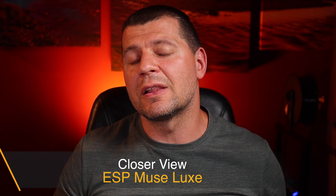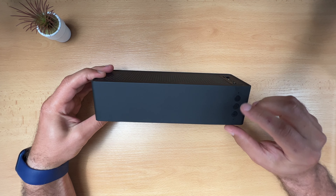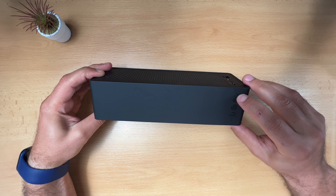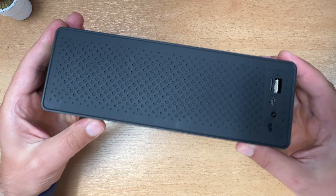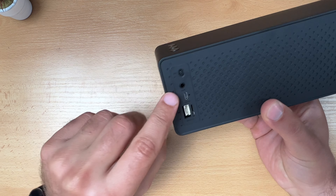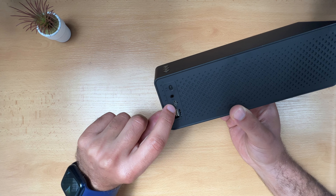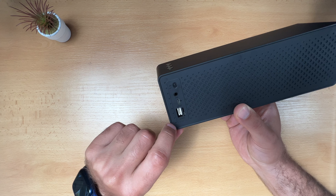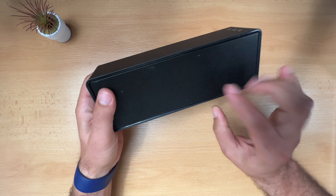Before I flash the custom firmware, I just want to quickly show you the speaker from a closer view. On the top we have three buttons: plus, minus, and play. This is the microphone and this is a programmable LED light. On the back we have an on/off button, audio input, charging port which is micro USB, and the LED next to it. There is also a Grove extension port and a micro SD card slot. Inside we have two speakers.